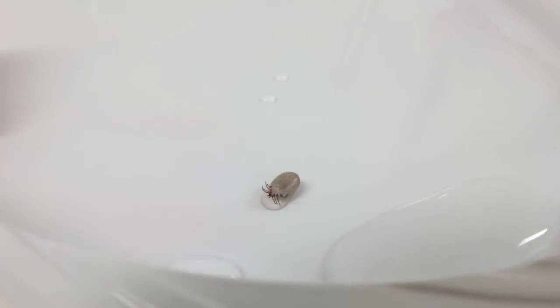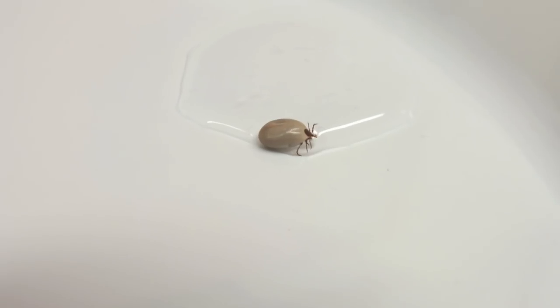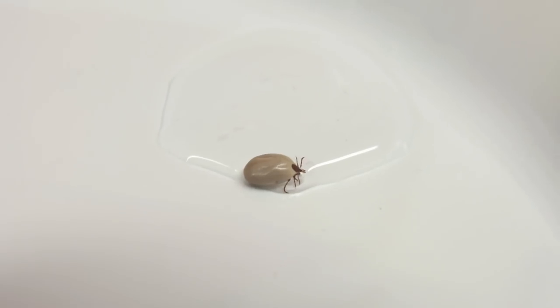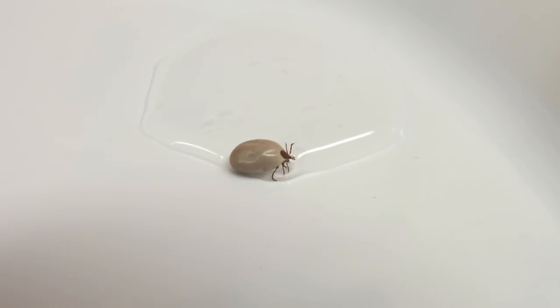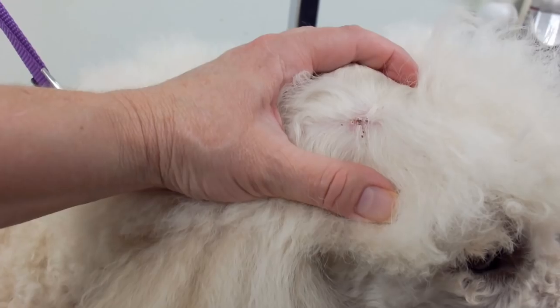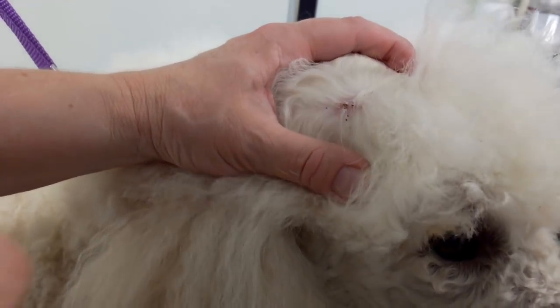You can see its little legs moving — I put hydrogen peroxide on him so he's kind of stunned. Here's a better view of the tick; it's just sitting in the hydrogen peroxide. Pretty ugly. I put it in the bag now.